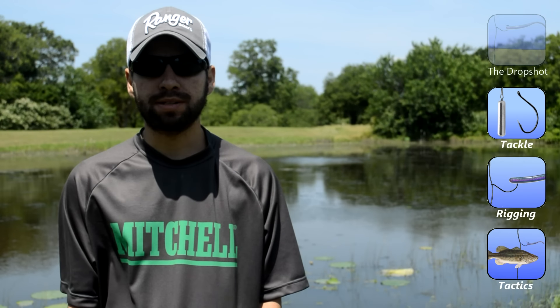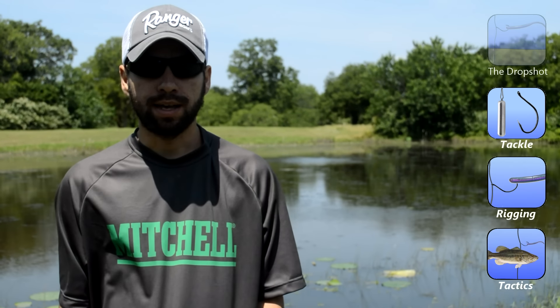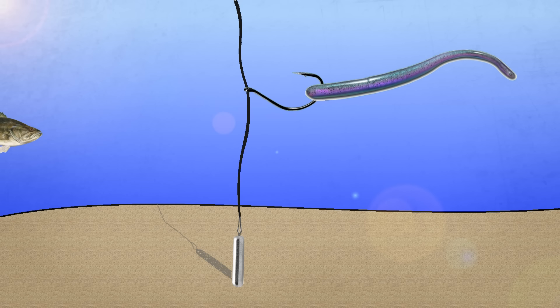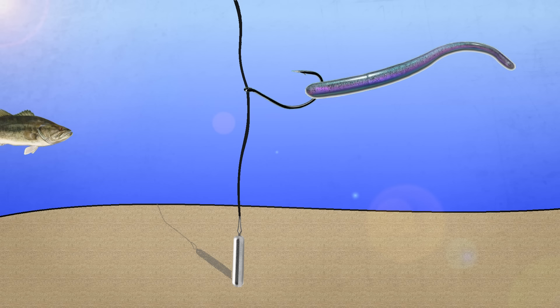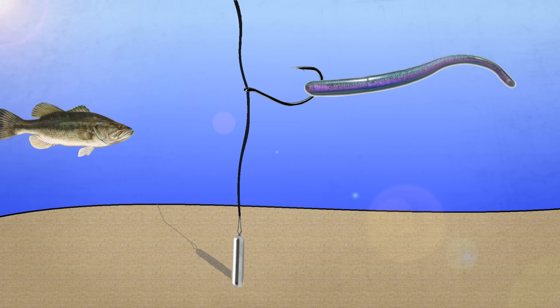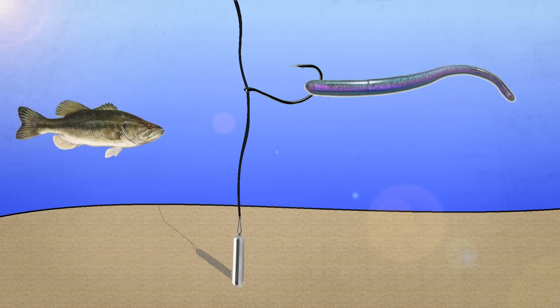I want to start off by talking about what the drop shot is and what the drop shot isn't. What it is, is a rig with a weight attached to a leader below the hook — very simple — and that allows the bait to suspend off the bottom, which is where bass will feed the majority of the time.